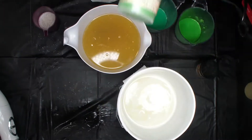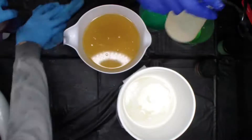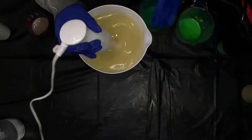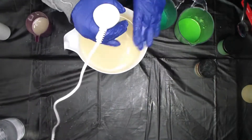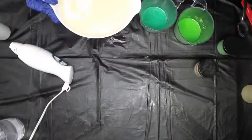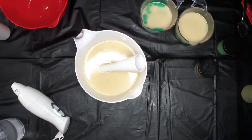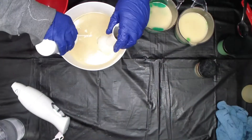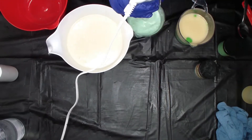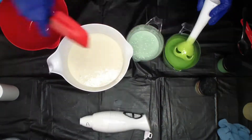Hey guys, welcome back! Today I am making margarita soap. I'm using a lime green color called Lime Appeal, and then Green Vibrance with some TD in it. The base would be margarita. I really really love this one.